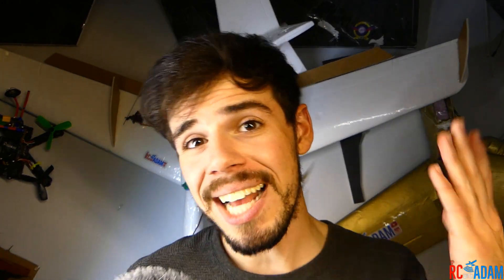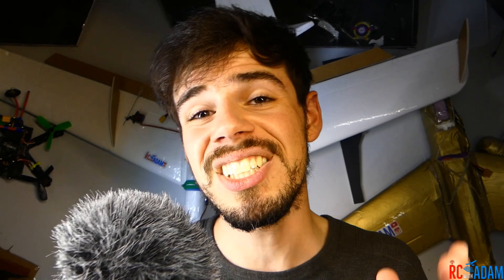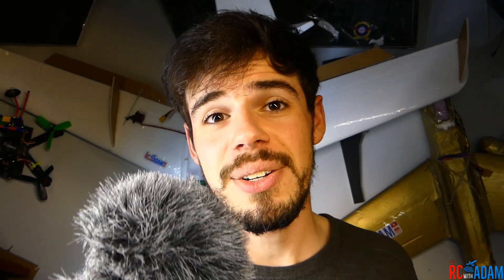Hey everybody, my name is Adam, welcome to RC with Adam. Today we're going to learn how to solder using really cheap soldering gear, like this right here. So you can take a soldering iron for like $5 or whatever and solder stuff, build a drone, do all kinds of fun stuff — crazy stuff, which is what we like to do on this channel. You can do it on the cheap and I'm going to show you how. Stick around, let's get into it.